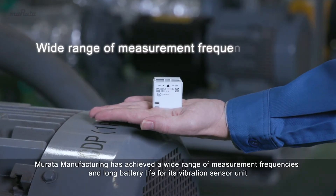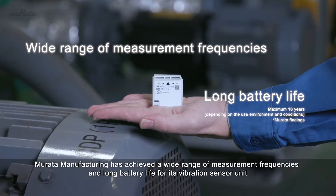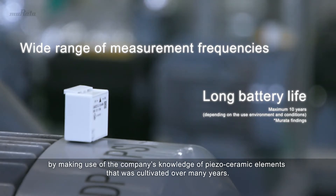Murata Manufacturing has achieved a wide range of measurement frequencies and long battery life for its vibration sensor unit by making use of the company's knowledge of piezo-ceramic elements that was cultivated over many years.